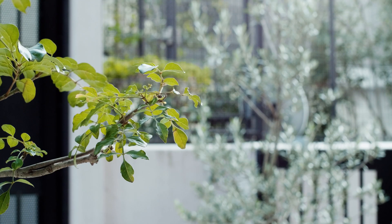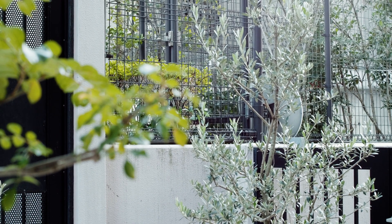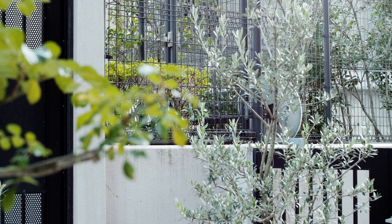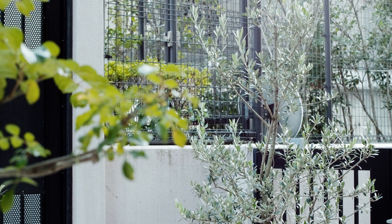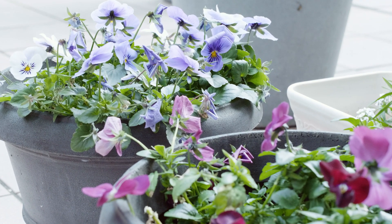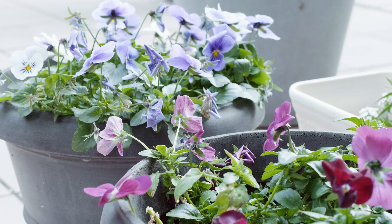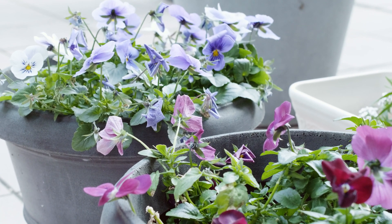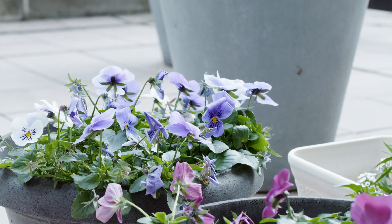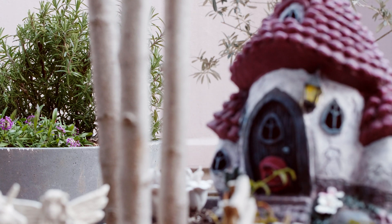Pulling focus on a tree about 50 centimeters away and an olive tree about 5 meters away. Pulling focus on a bush in my garden about 8 meters away.